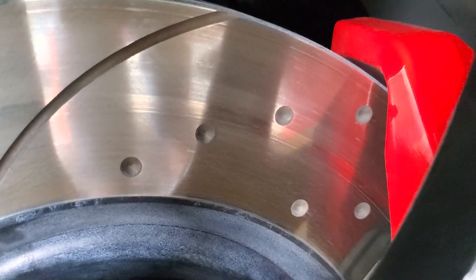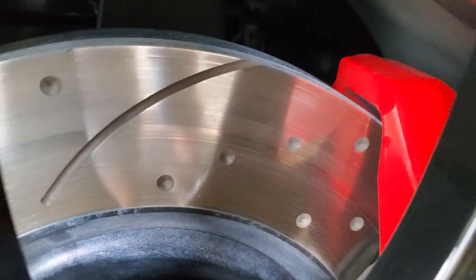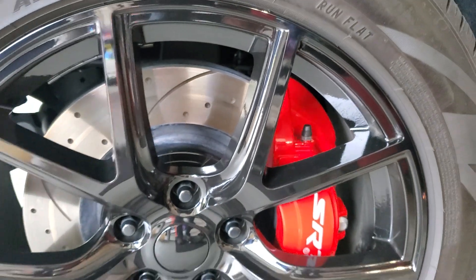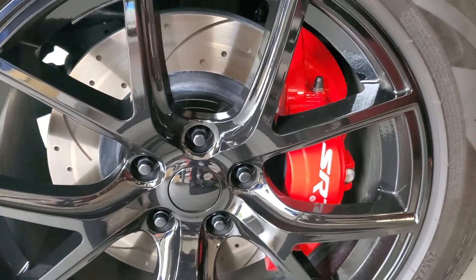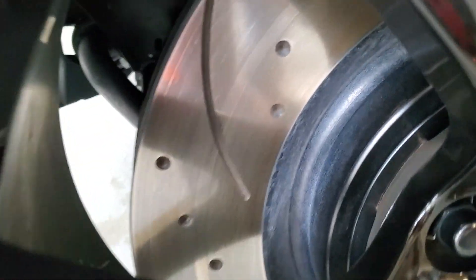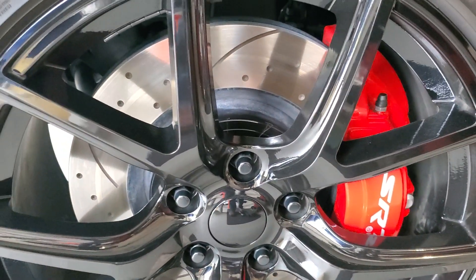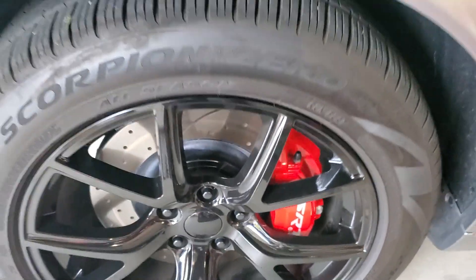These are the slotted and dimpled — those are dimples. I could have got the drilled, but being that this is a heavy, big SUV, and I actually do use the tow package — I've already put a boat on here twice — they say the dimpled is a better option because drilling through something weakens the structure, so you don't want to drill through it.